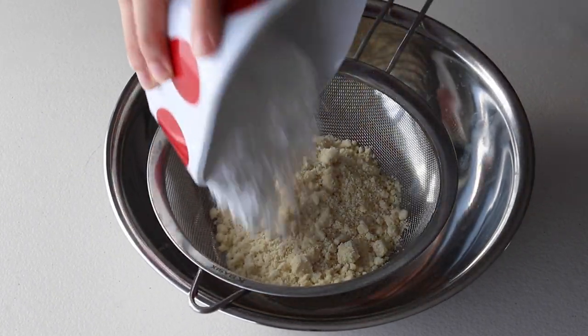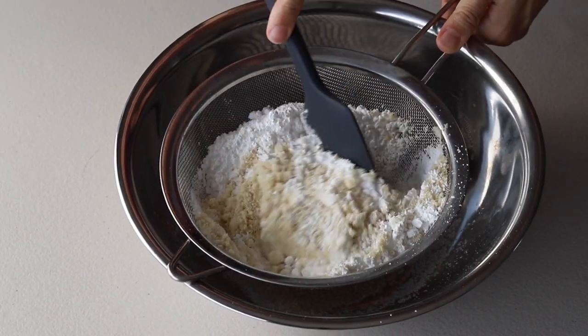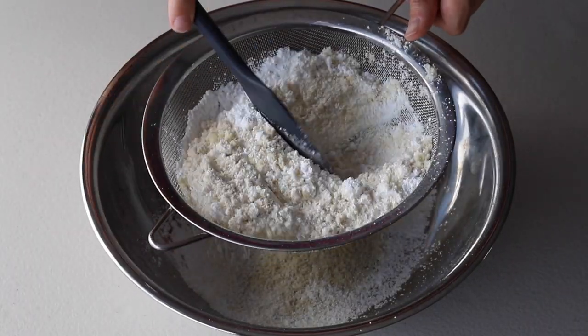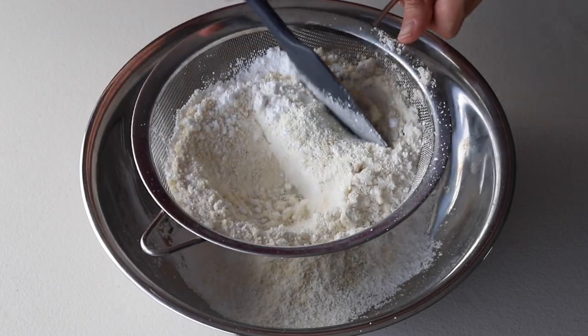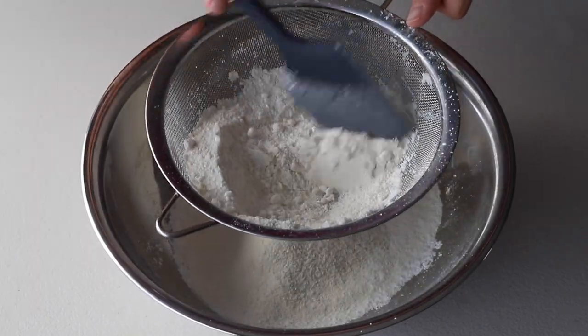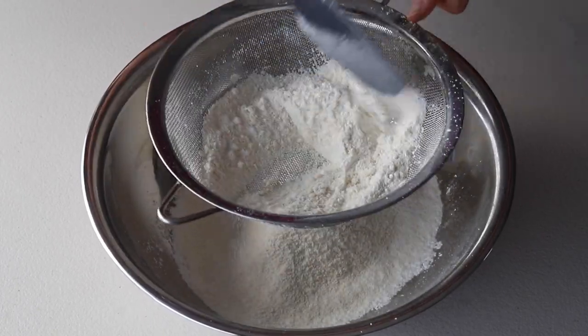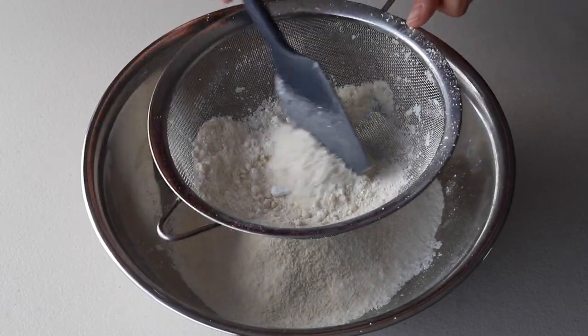Now we're going to sift the almond flour and the powdered sugar because we're going to start making our macaron shells. When making macaron shells, it's very important to leave all the ingredients ready to go before you start. So we're going to sift our ingredients, measure out everything, leave our piping bags ready, and leave our baking trays lined with a silicone mat so they're ready to go.